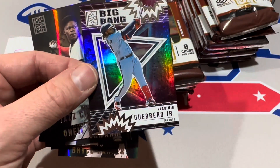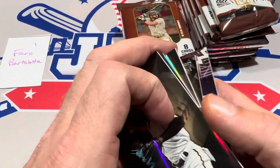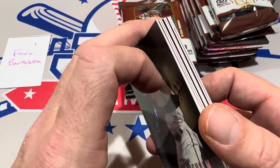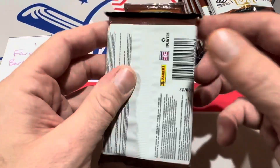The Big Bang insert card is going to be the last one. In each box we will get a grand total of two base gold cards and 12 hobby red parallels, which I don't think are going to be numbered. On to the next — let's see what we can find.